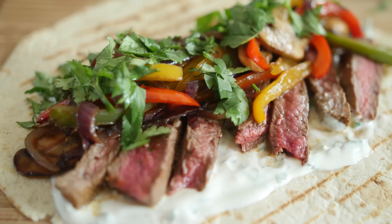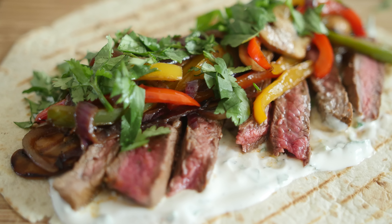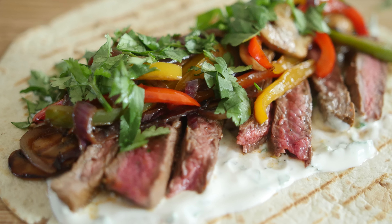Hello everyone, it is Barry here, welcome to my virgin kitchen. Hope you are well. Today we are making some lime steak fajitas.